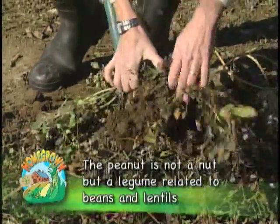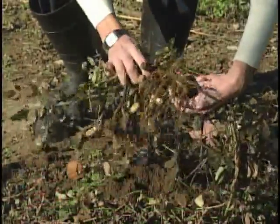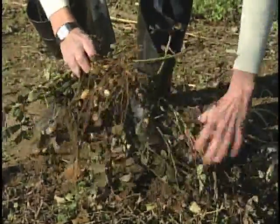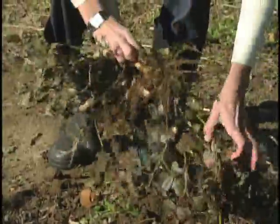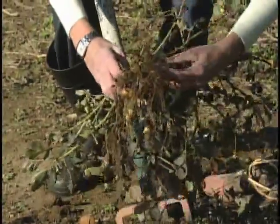Look, I see one already! Look at that! Check that out — peanuts! Isn't that something? Now we just want to gently shake the dirt from the plant and then set these aside.